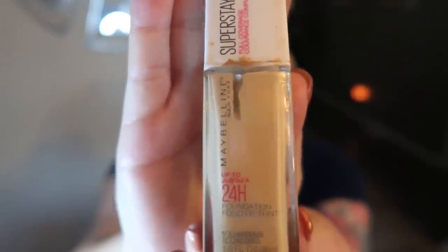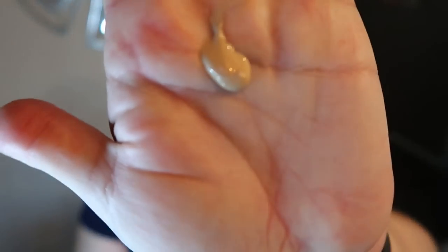For foundation, I've been absolutely loving the Maybelline 24 Hour Foundation. If you're looking for an inexpensive foundation that works just as well as those big fancy box store foundations, you're going to love this. It's less than $10, literally stays on all day long, and doesn't crease. What I do is put about that amount on my palm, then take my beauty blender — which should be a little bit damp — add some foundation to the tip, and pat it on my face and blend.